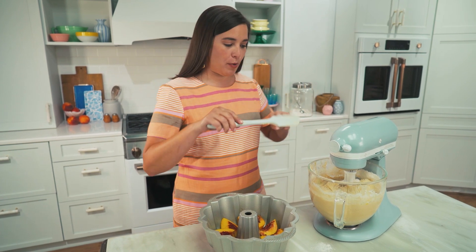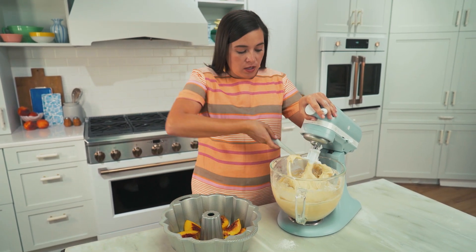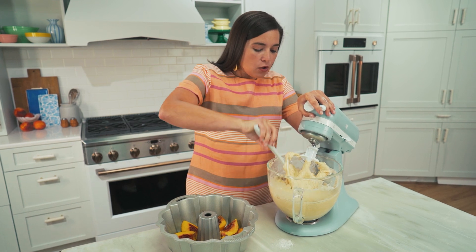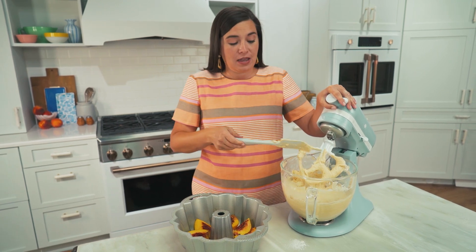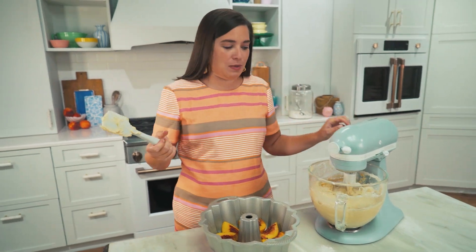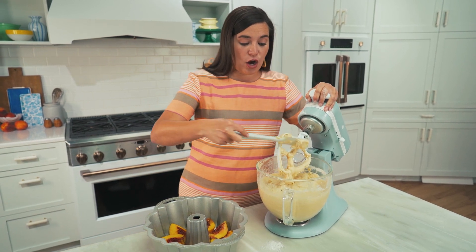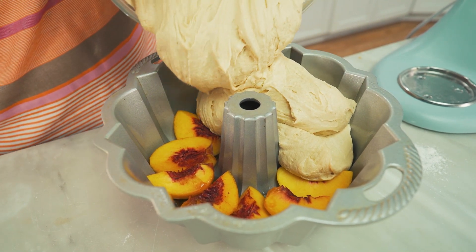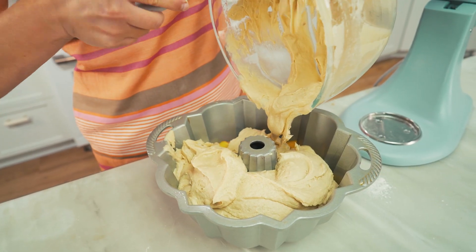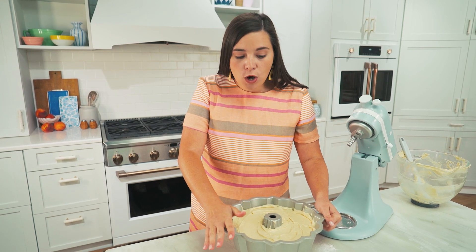After all of your flour and bourbon is incorporated, scrape down the sides one more time and give the batter a final mix with the paddle attachment, then transfer the batter on top of the peaches in the prepared bundt pan. Get all the batter scraped off the sides of your bowl. Now we're going into the oven preheated to 325 degrees for about an hour and a half to maybe an hour and 45 minutes. I'll check it around an hour.